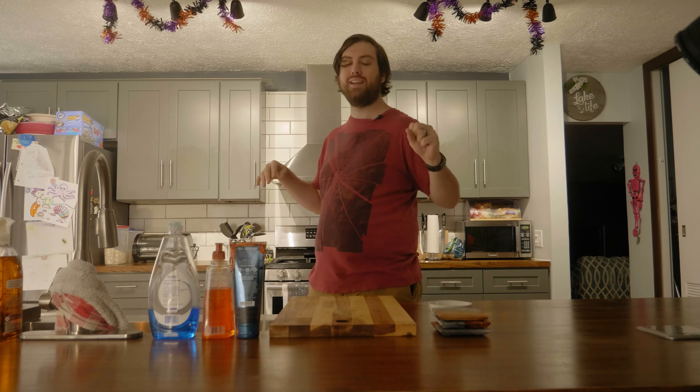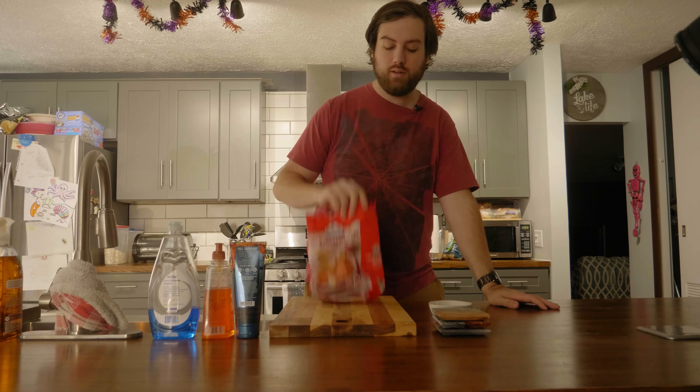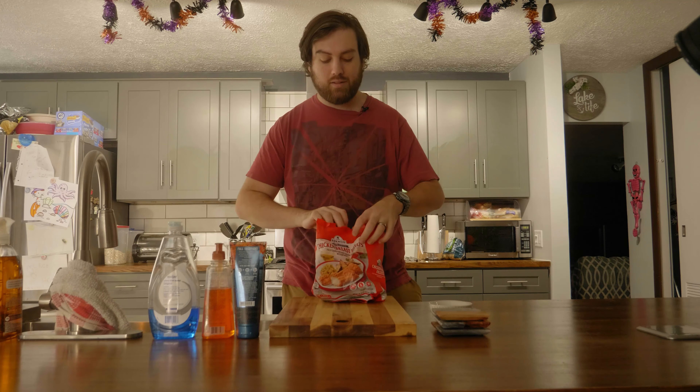This is the one that's going to be super easy, anyone can do this one and just follow along with me. So I'm going to hop over here to the fridge and pull out our main ingredient. We're using these chicken breast fillets.